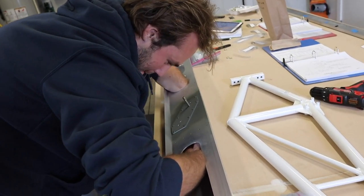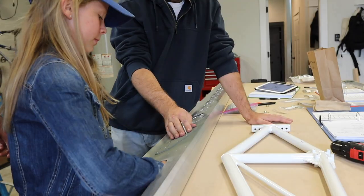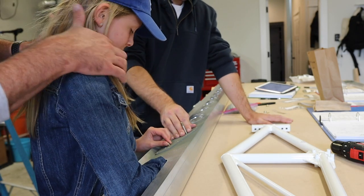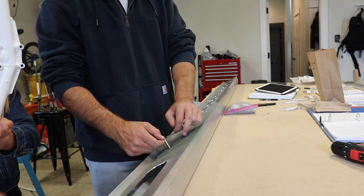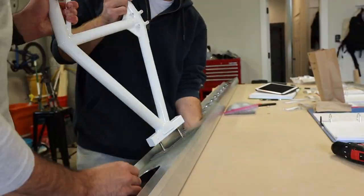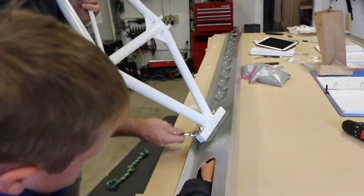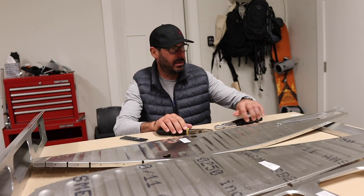Two guys with larger than average hands — we're bringing in the big guys. We've got 13 millimeters and half inch, roughly about the same. Alright, we have a mess of ribs. Fluting these ribs kind of blows.